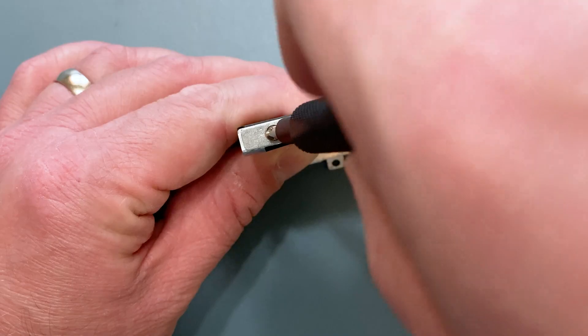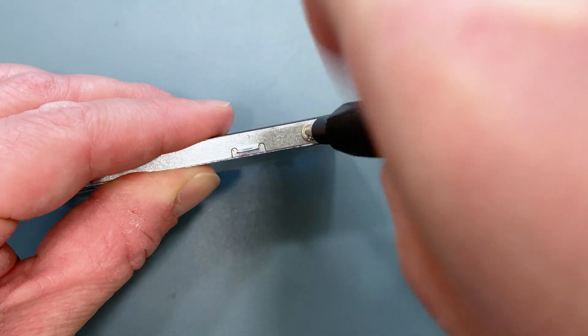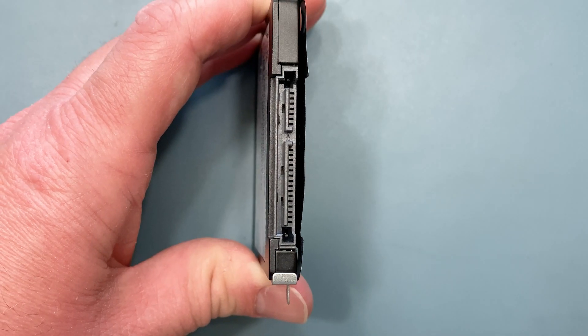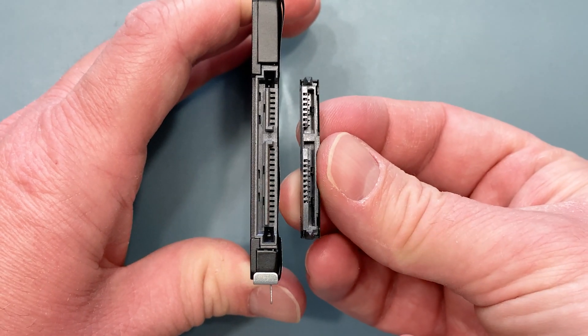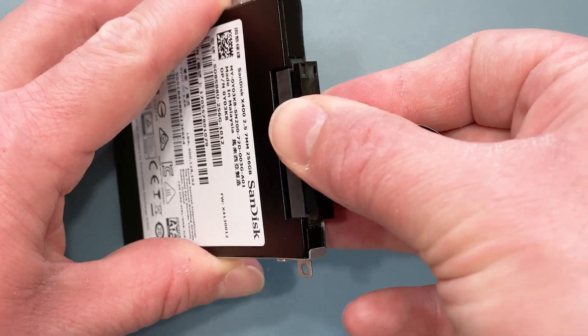Use each of the four screws that came in the small bag to secure your hard drive to the mounting bracket. Now grab your hard drive upgrade cable. You'll notice that the connectors on the hard drive and the cable align with each other — it will only fit one way. Insert the hard drive into the connector.